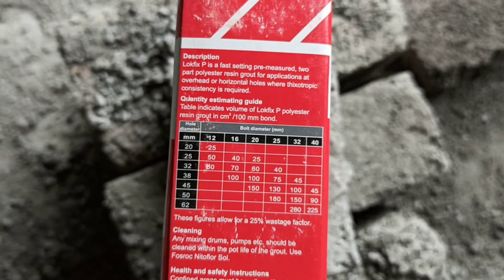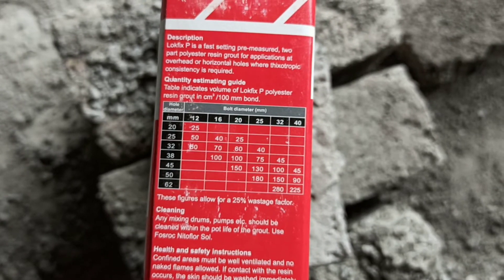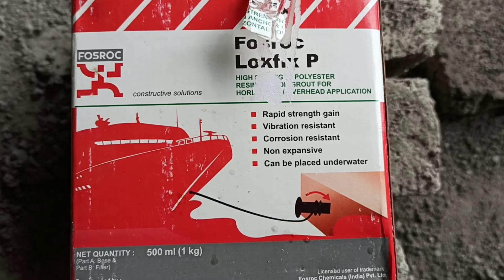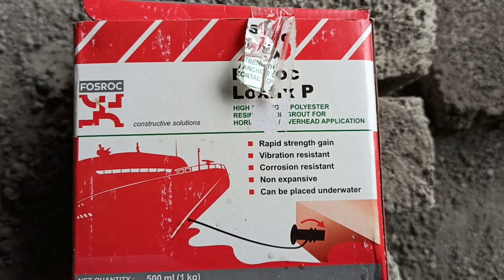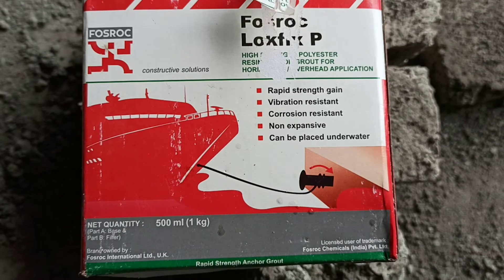After making the required hole using a simple drill machine, we just need to apply the product at the hole. Before application, the hole must be cleaned thoroughly, the steel bars must preferably be degreased, and all flaky rust should be removed.